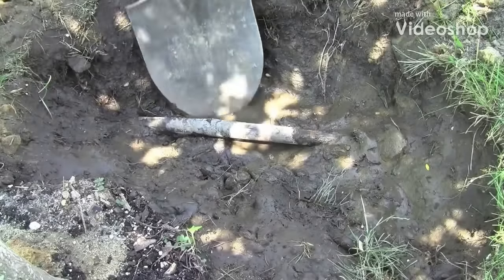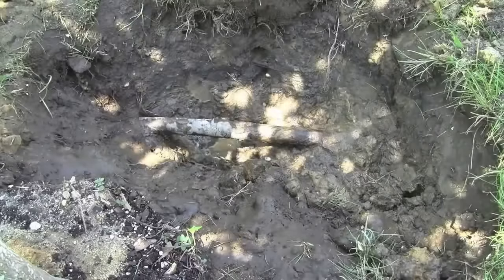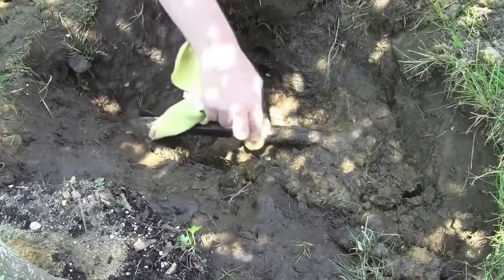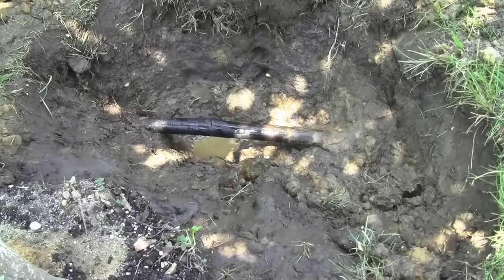And here we are. If this happens to you, you might slice your sprinkler line — that's exactly what I did here with the shovel. What you want to do is first clean off the area, dig it out, give yourself a better foot or so on each side. We're going to repair this with a coupling.